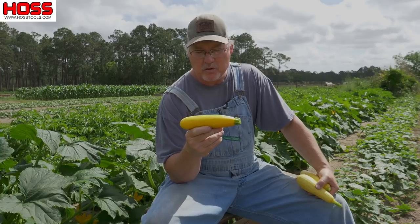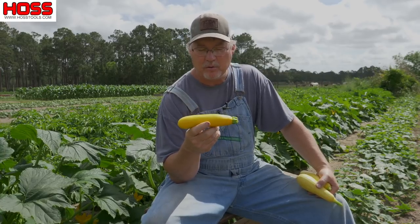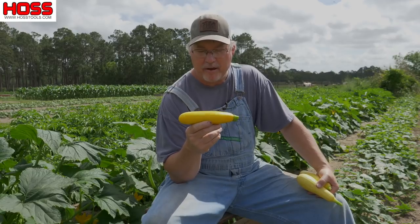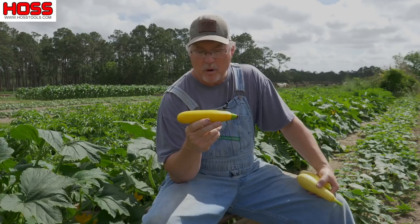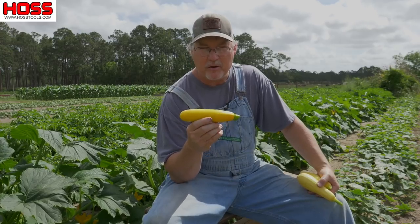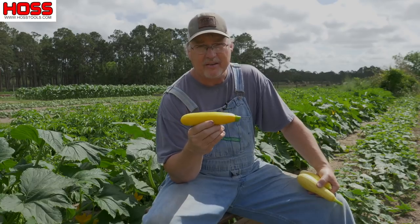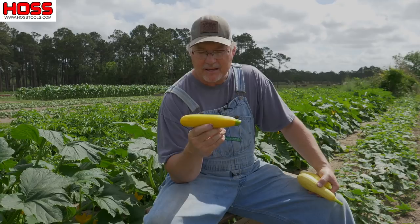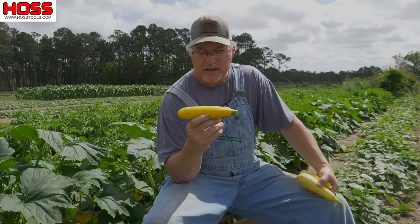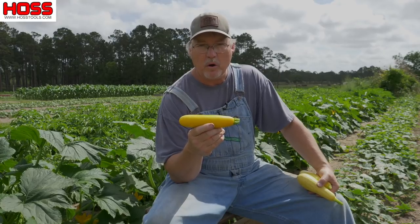These Golden Delight Zucchinis are yellow. Most of the ones you've always seen are green, but I like growing something a little bit different and this is one of my favorite varieties of zucchini to grow. Of course it's yellow, but the fruit is always pretty consistent and these make great frying squash. It's a hybrid and they're really productive. So you could slice them up and all your slices are pretty much the same and they're easy to slice up and put in that frying pan and fry you up some good squash.